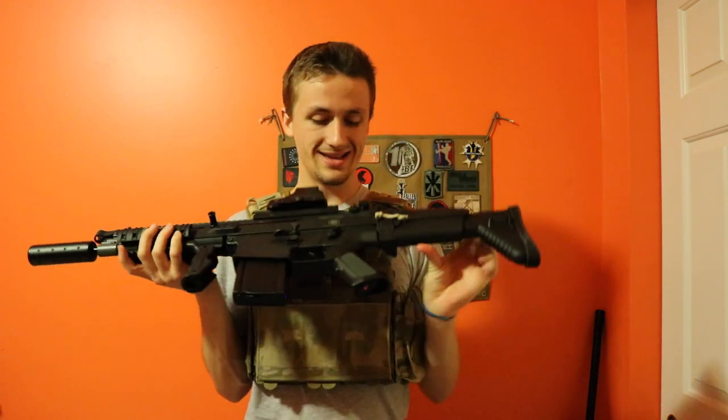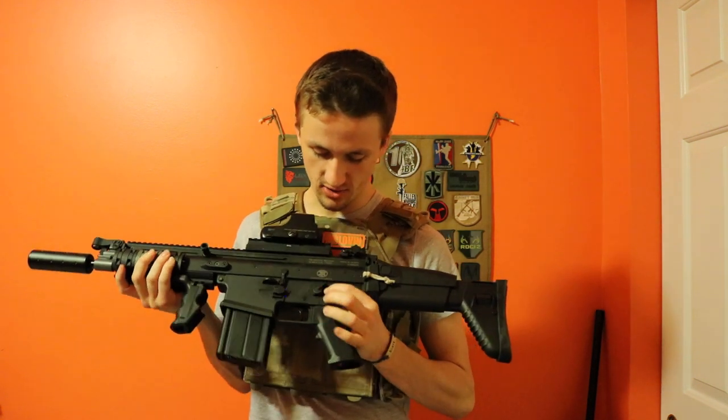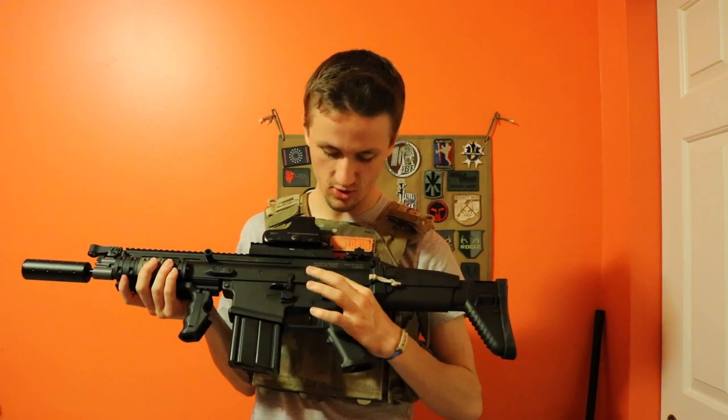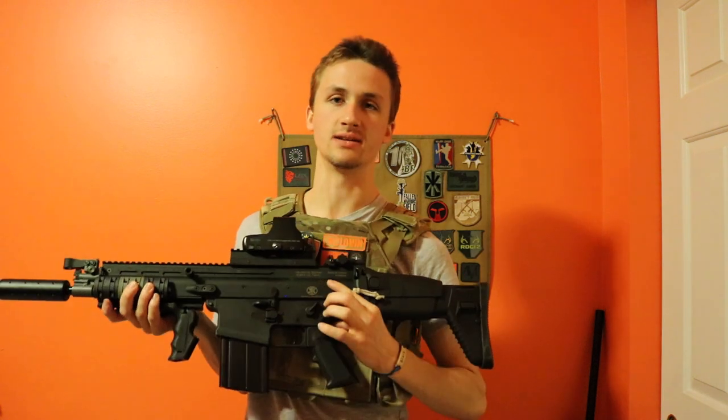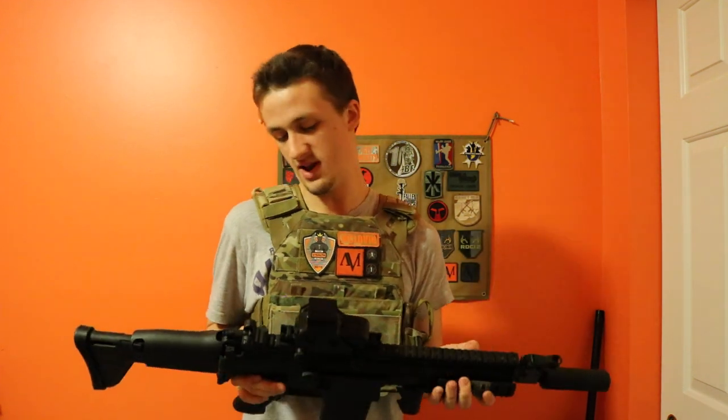The VFC also has FN Herstal trademarks, so it says licensed by FN Herstal and shows their logo. It also has markings for caliber 7.62 by 51, and then it says made in Taiwan with a serial number in the back — a little less cool, but whatever.